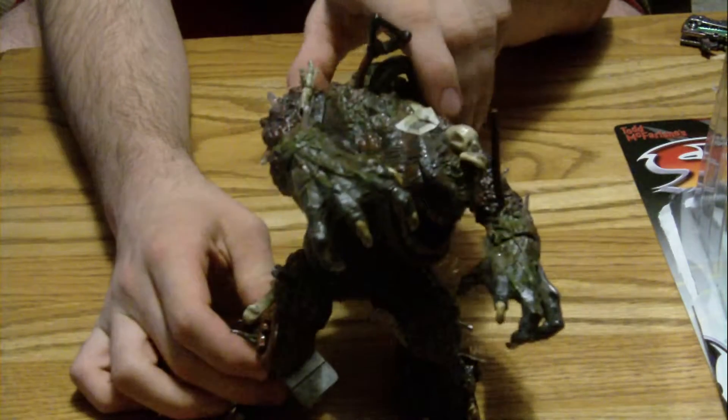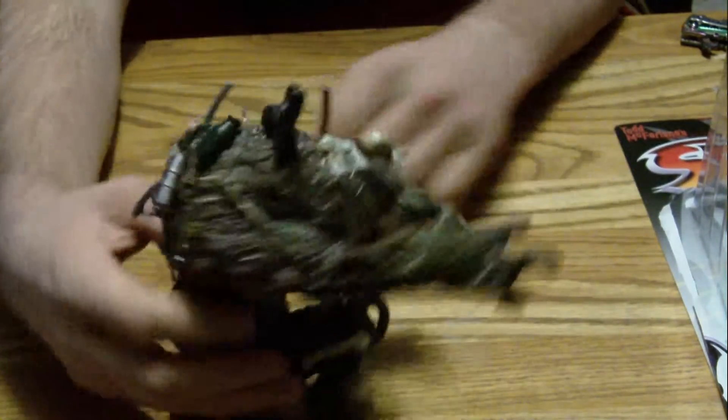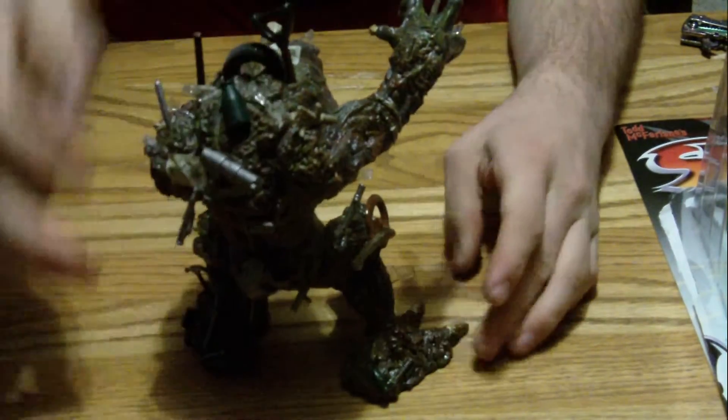At the hips, he can do a little dance there, a little shimmy with his hips. He moves here also. His knees don't move and his feet are in place firmly. The other leg moves as well. Let me get him standing back up straight — I'm going to kind of raise him up a little bit. There we go.